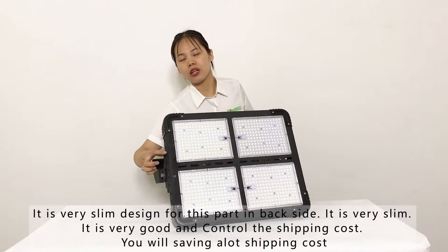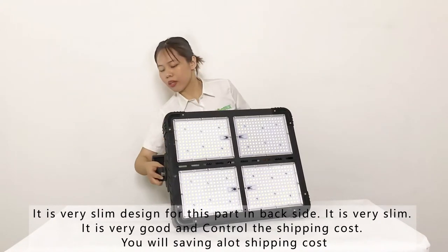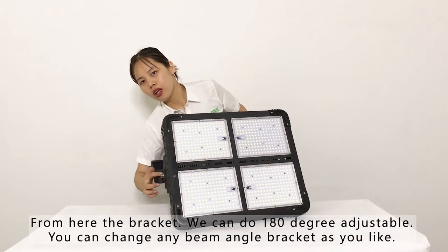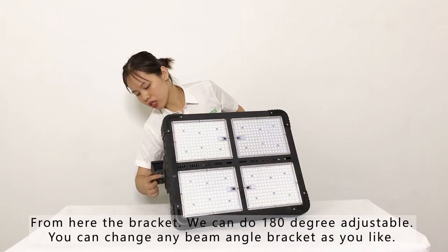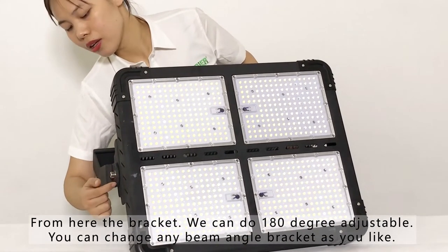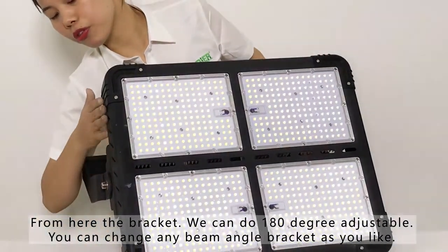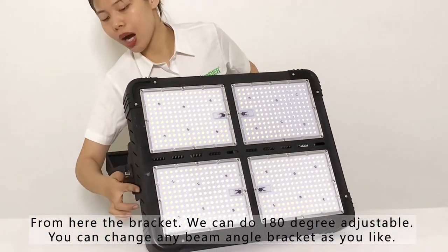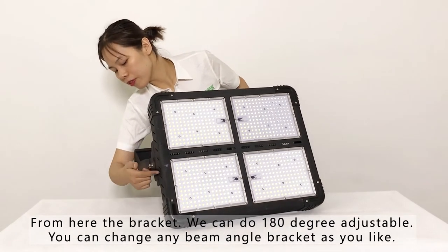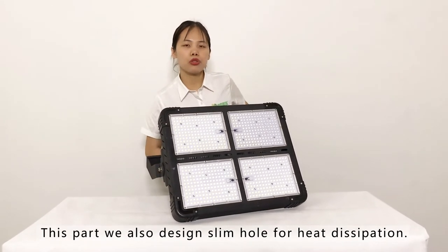You can see the bracket here — it is 180-degree adjustable. You can change to any degree you need by adjusting this bracket. Also, we use a slim design for the heat dissipation section as well.